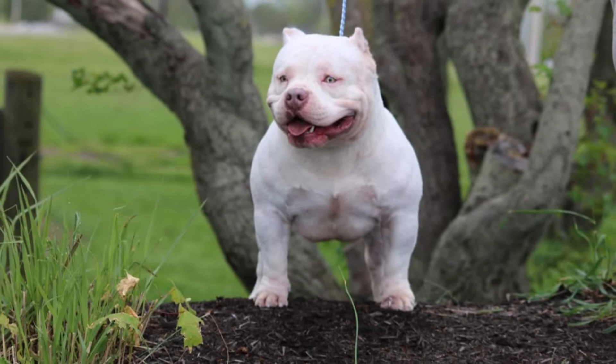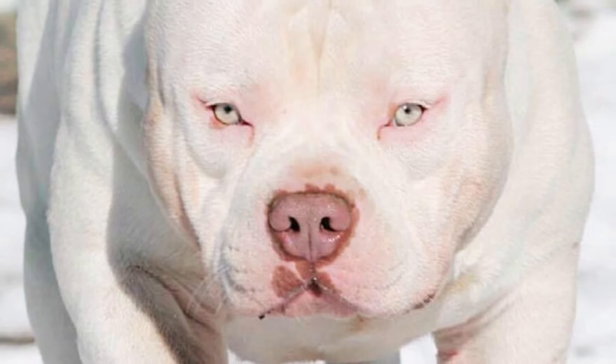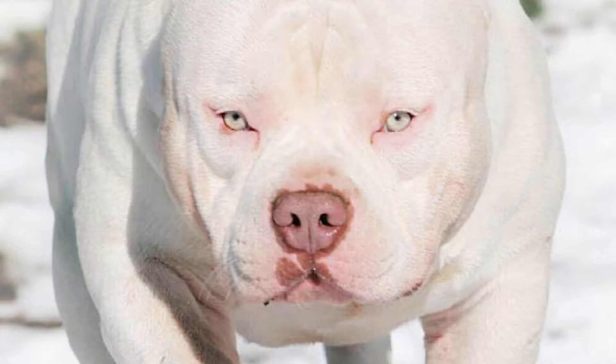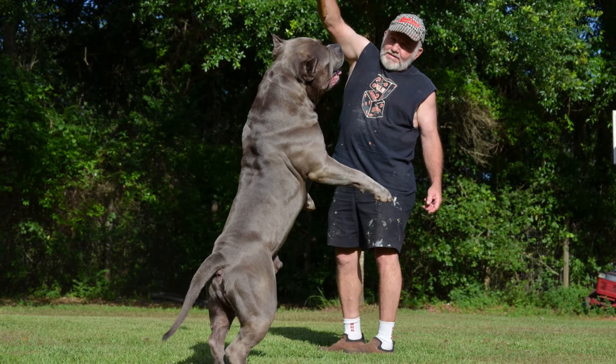The Pocket American Bully is a smaller version of the breed, standing between 14 to 17 inches tall at the shoulder for males and 13 to 16 inches tall for females. They typically weigh between 35 to 60 pounds and have a compact and muscular build.